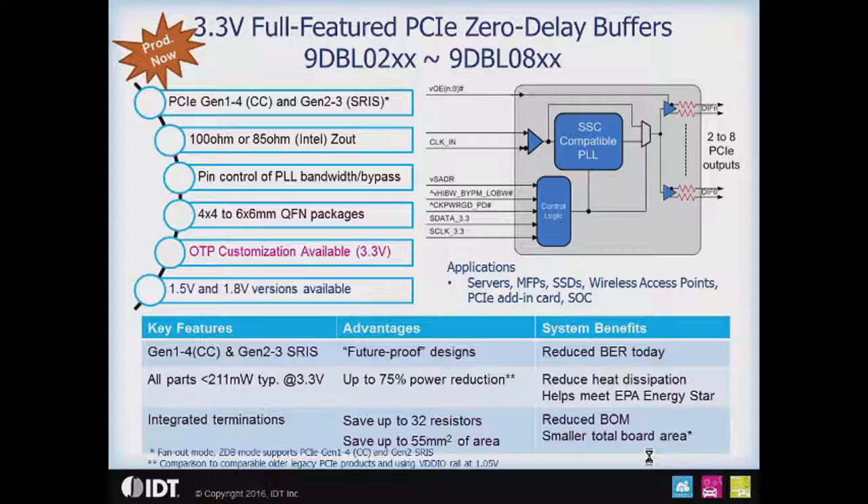The devices are offered in package sizes ranging from 4x4 to 6x6mm QFN. With the DBL parts, which are the 3.3 volt parts, we do have the ability to customize these parts via OTP at the factory for you. I'd like to emphasize that the standard parts are available off the shelf with no programming required, but we do have the ability to customize for you.